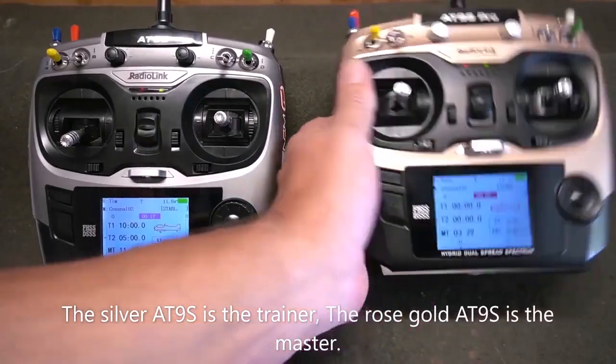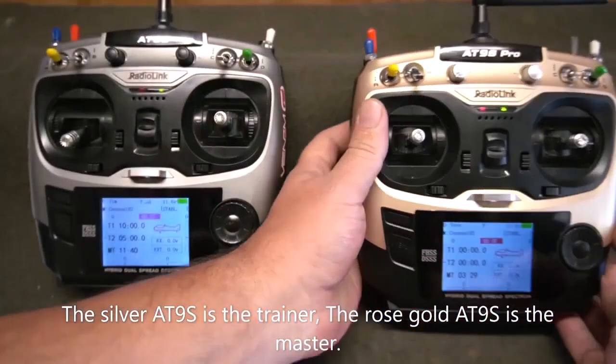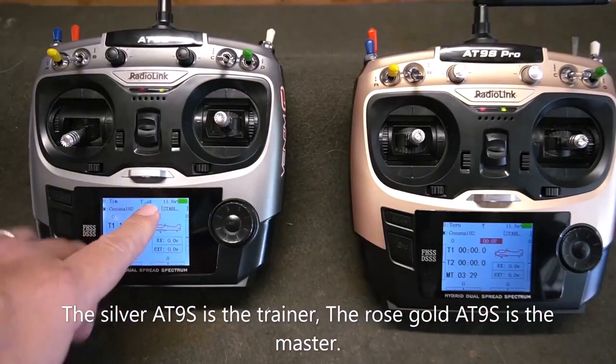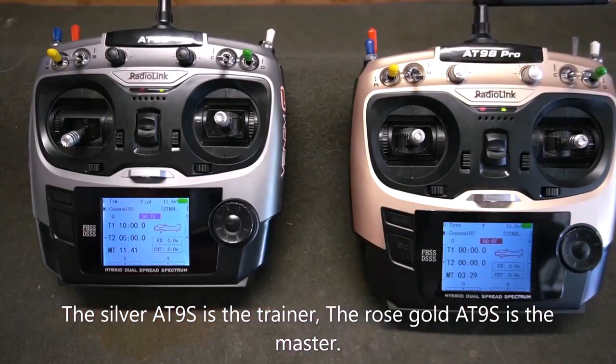Now install the trainer cable to the back of the master radio. You will notice the signal bar on your trainer radio is now active, showing that it is properly bound and communicating.